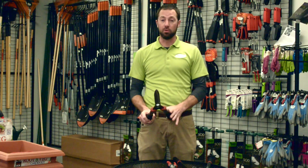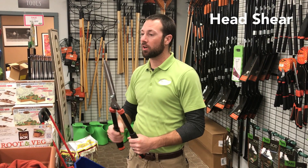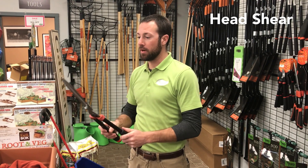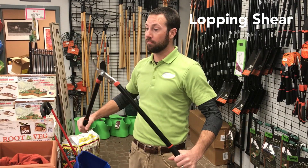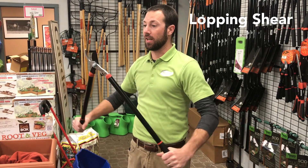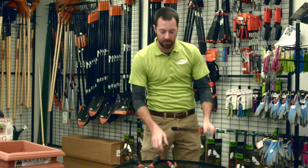This is a head shear — great for light work, shaping topiaries, a great tool to have. Then you've got your lopping shears. Lopping shears are better for the bigger work, the bigger branches. These are great because you can get a lot of torque behind them, so a really good pair of pruners to have for those larger jobs.